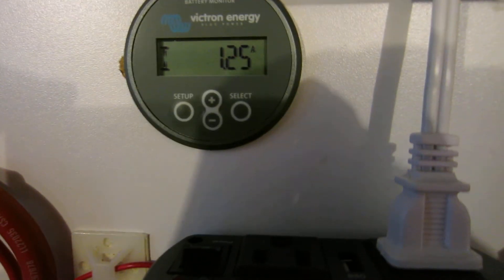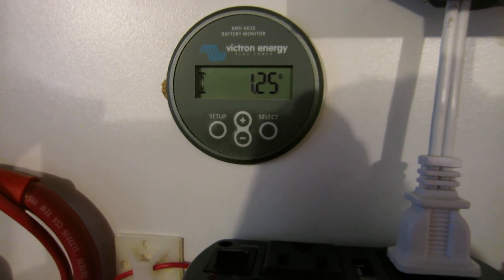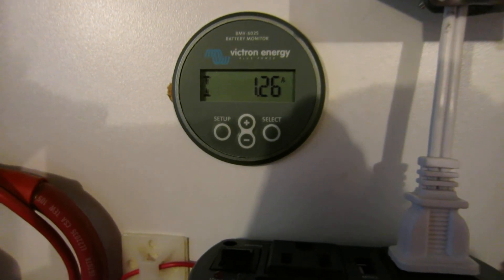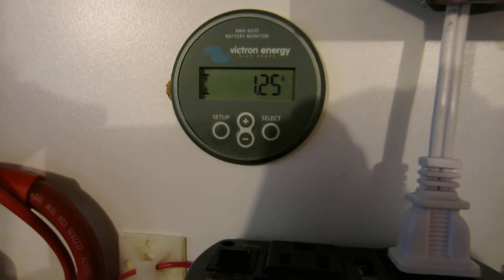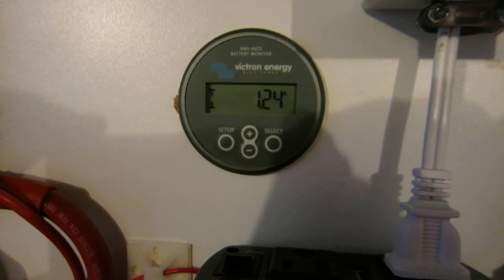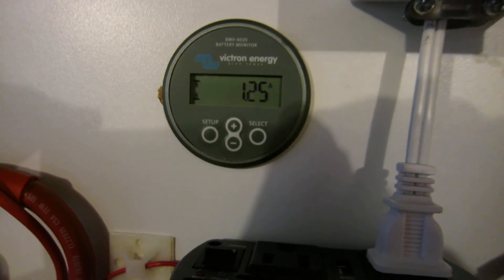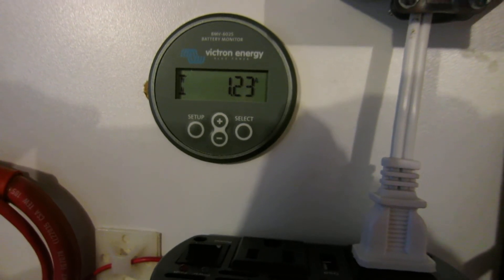Going over to the current screen, we can see that we have 1.25 amps flowing into the battery bank, which is 1.25 percent of this battery's capacity. When this battery is fully charged it'll get down to about 0.2 amps, but I call anything at this stage 'cruiser full.'